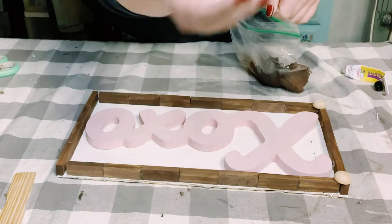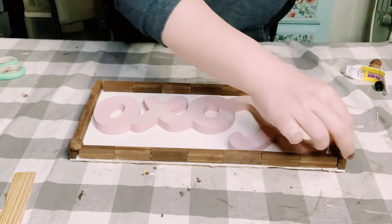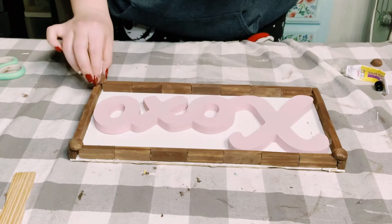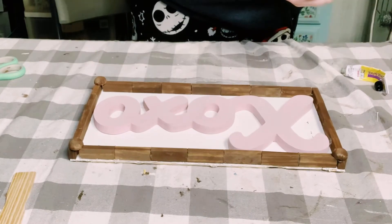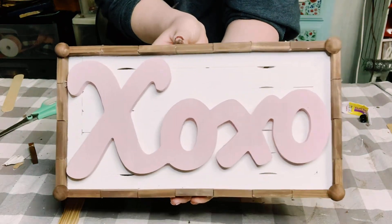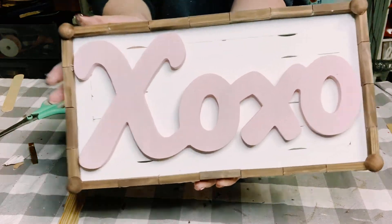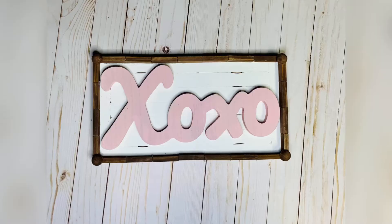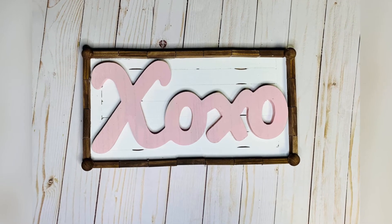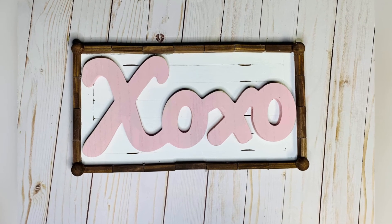I did have some small gaps along the edges, so I wanted to cover those up. I had these half wooden cut beads that I just stained in the same color as the border and hot-glued those right on the corners of the sign. And there you go! I hope you enjoyed watching this as much as I enjoyed creating it — I hope this inspires you to create your own. If it did, please be sure to sprinkle the love. Thank you so much and have a good day!